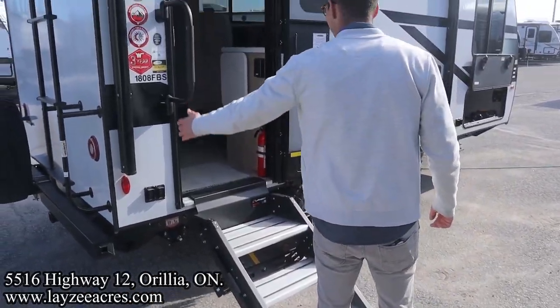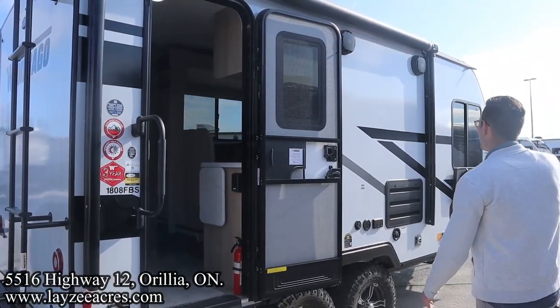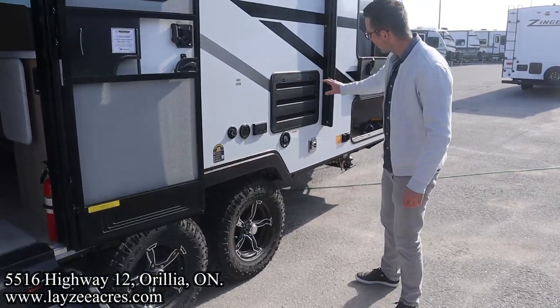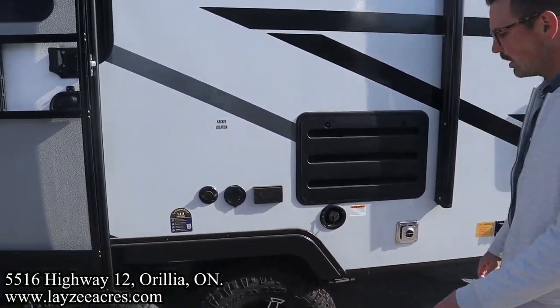Three step entrance up and in with a lend-a-hand grab handle. Our electric awning starts right here at the back and goes forward. We've got LED lights in the awning, outside speakers. Here's your fridge vent, furnace vent, fresh water fill, outside spray port. If you want to put an outside TV on there, you can do that. Good looking tires.